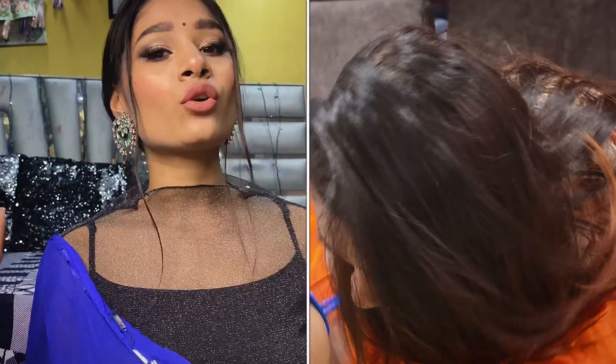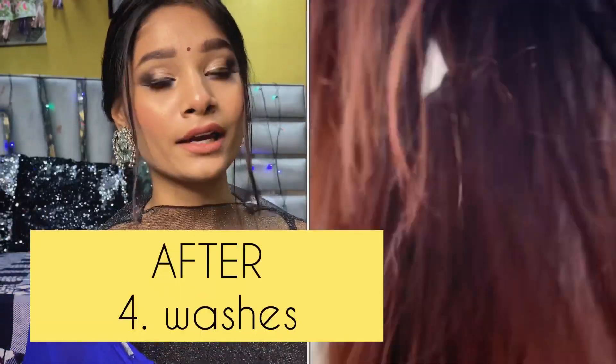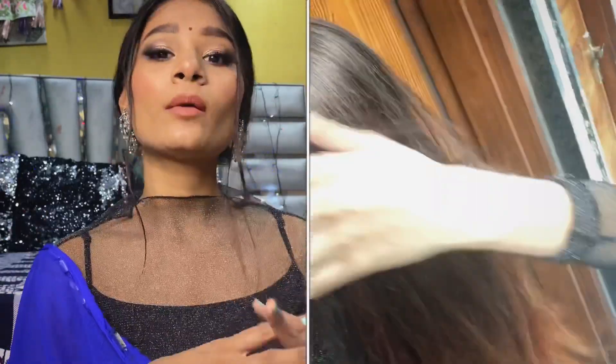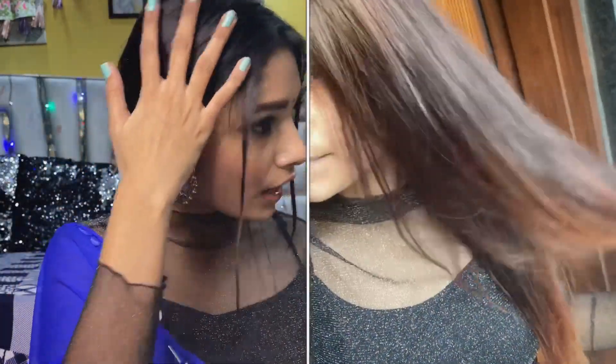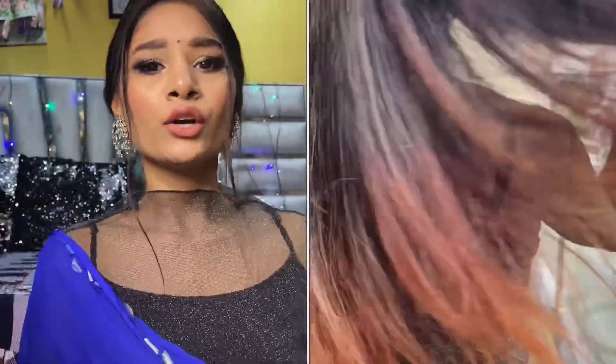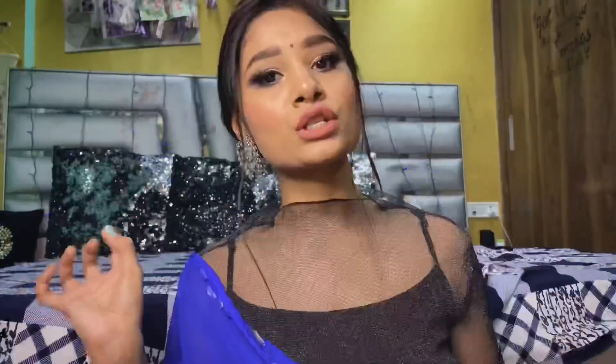Since I already have blonde hair, I get more red color. If you have black hair, you will not get a strong shade — you will only get highlights or a tint. But if you go into sunlight, you will see a beautiful shade.